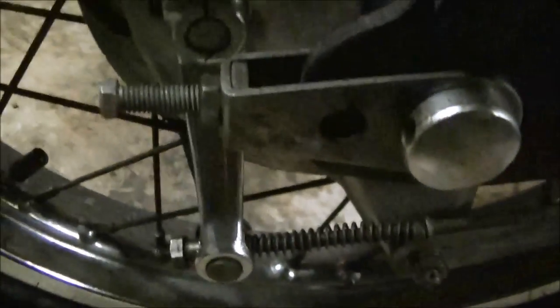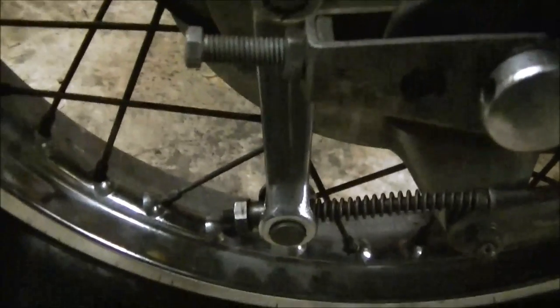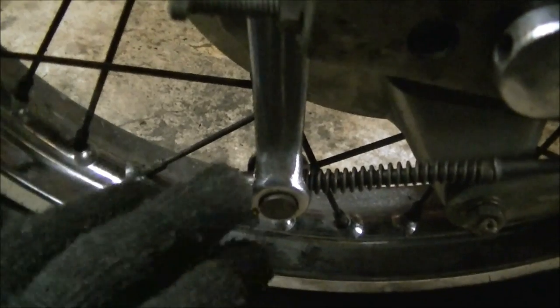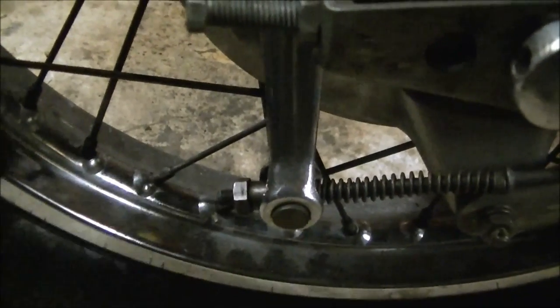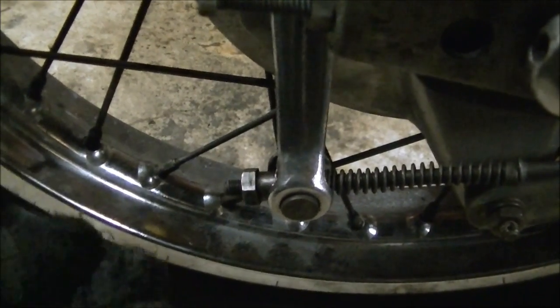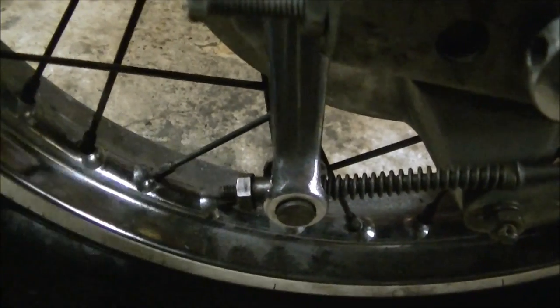What you do is spin your rear wheel, and what you're looking for is the point at which you push on the brake pedal with one of your hands and stop the wheel from spinning. Right now it's really loose.